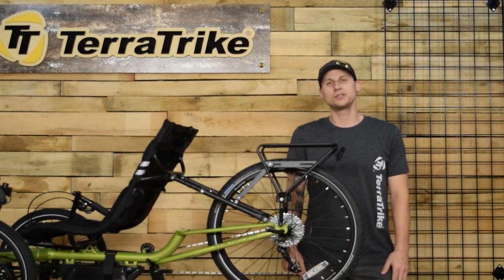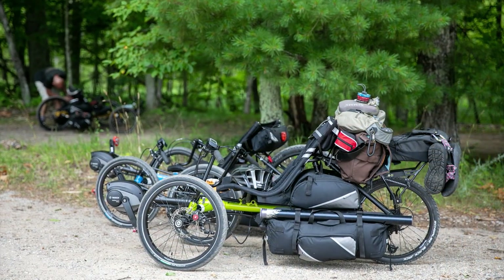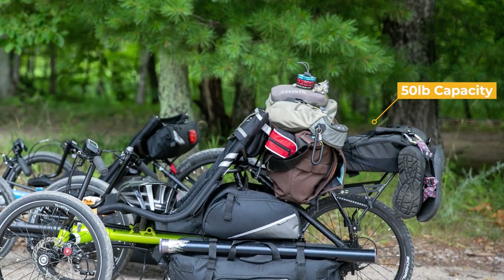Not just light, but strong, too. This rack boasts a carrying capacity of 50 pounds, allowing you to haul your groceries, camping gear, or anything else you need for your journey.